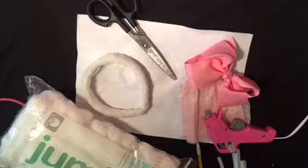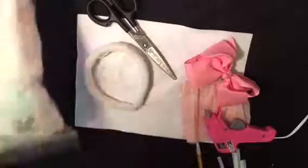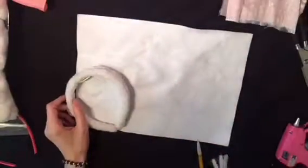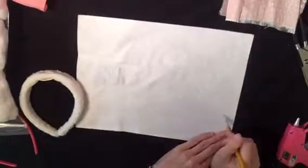Here are all the supplies used to make the ears. I didn't end up using the cotton balls, but I did use a sheet of white felt, pink fabric, scissors, a headband, a glue gun, and a pencil.